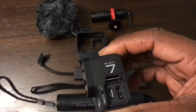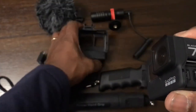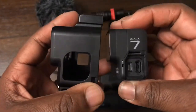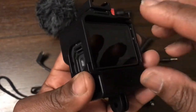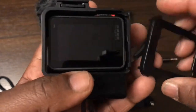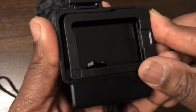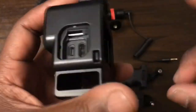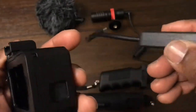Put the door somewhere safe, like your pocket, because you don't want to lose it. Next we get the frame. Put the camera in this way — as you can see, the camera fits in that way and it drops down in there no problem. We replace the back of the case and snap that closed.